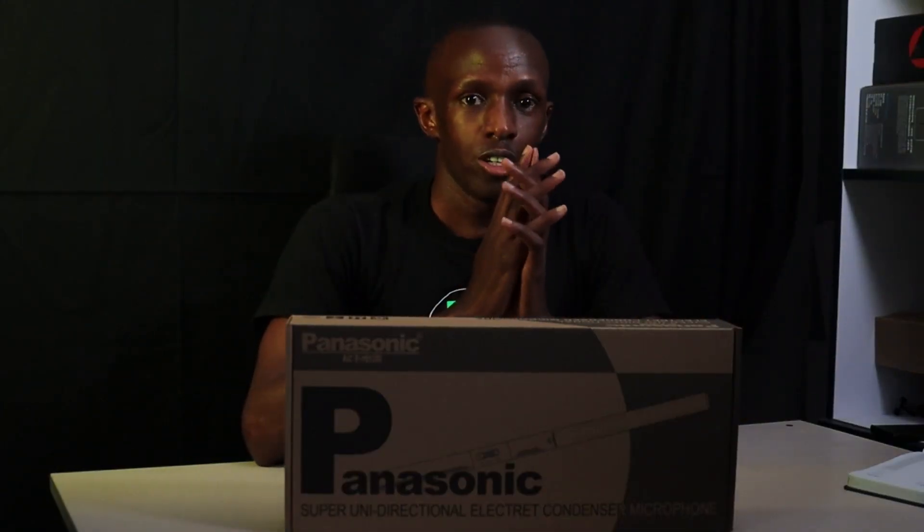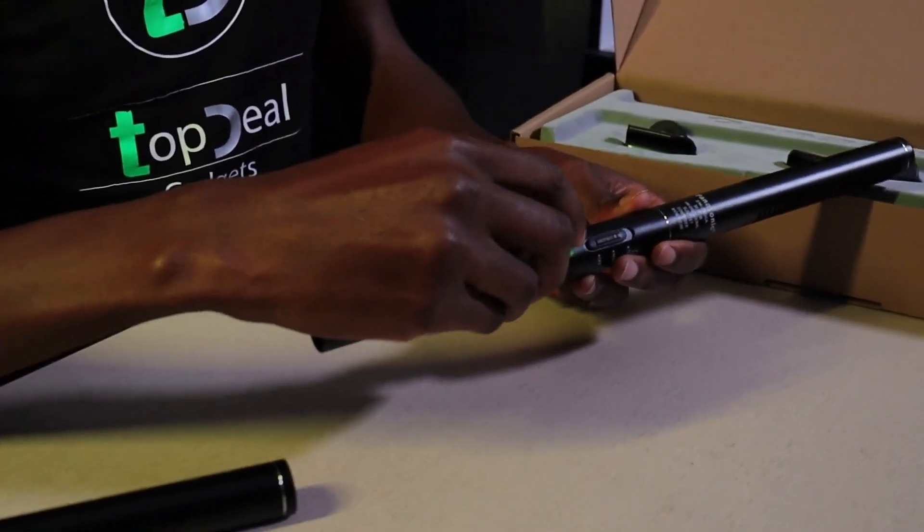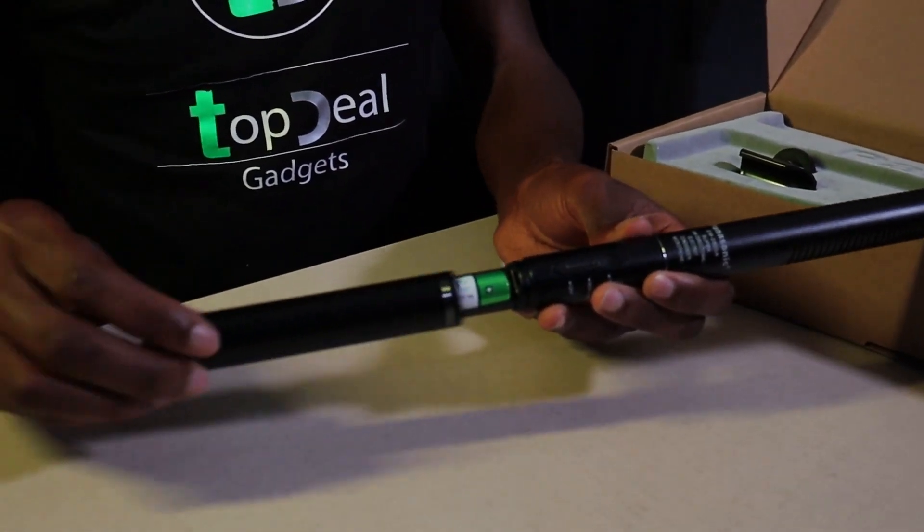To power the microphone you need a AA dry cell, which is either a rechargeable or a normal alkaline battery, then you are able to use the microphone.